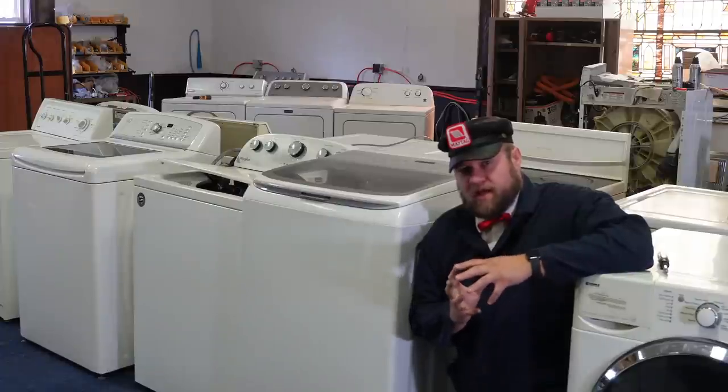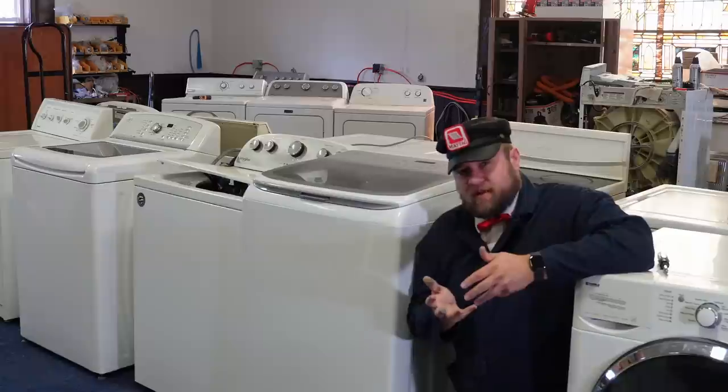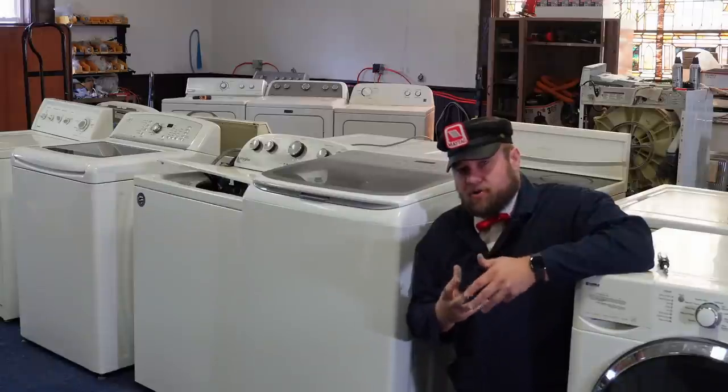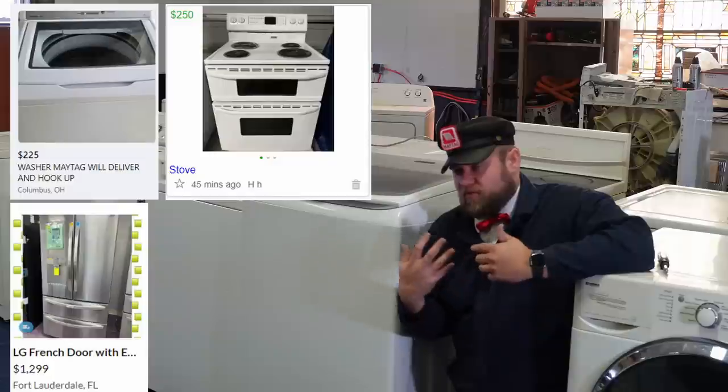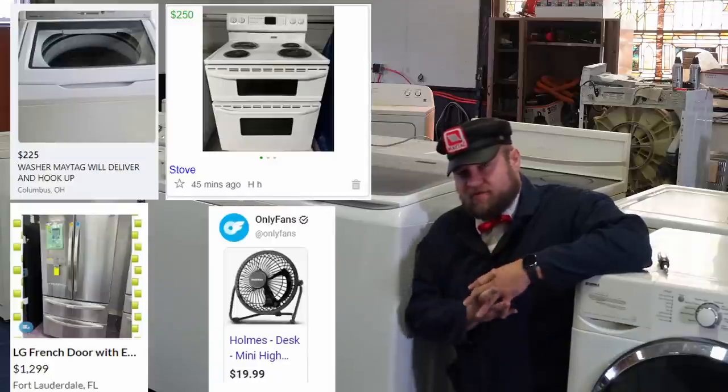Let's talk about used appliances and the possibility of getting scammed by purchasing a set online, whether it's Facebook, Craigslist, OfferUp, or some other platform where you can purchase used items.